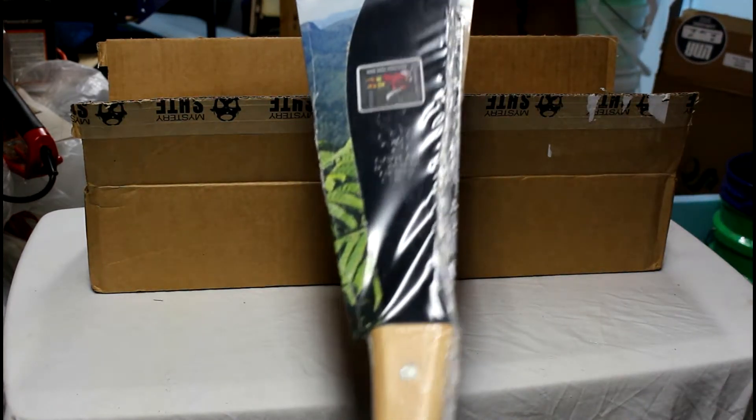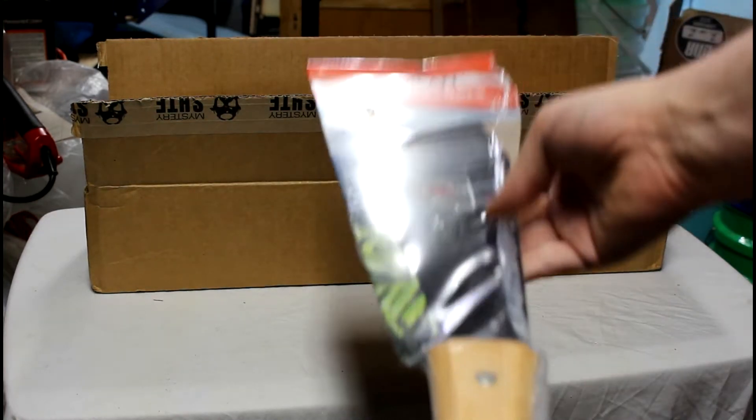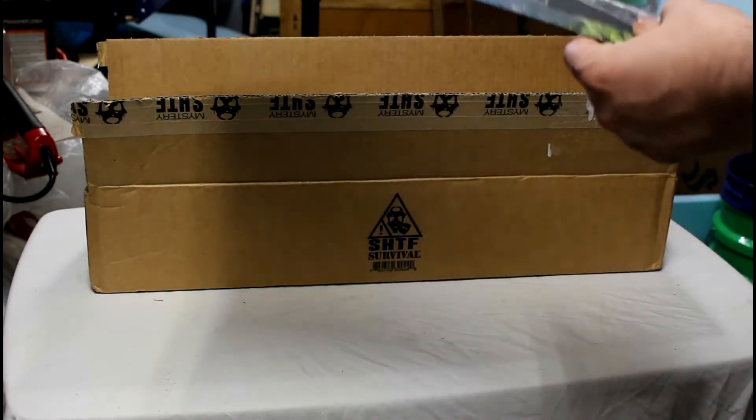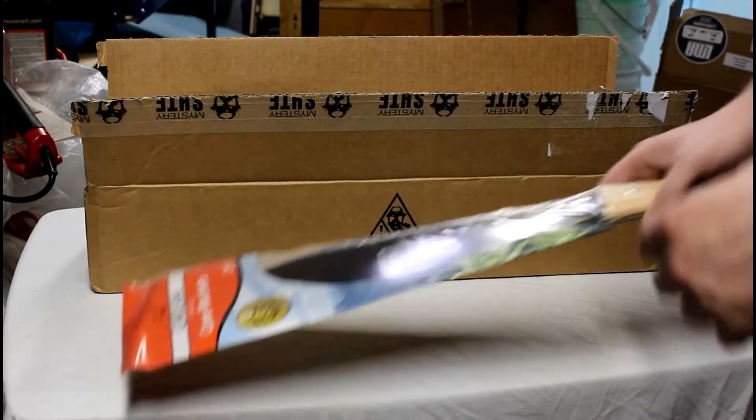Alright, the first thing we got is a 21-inch cane machete. It feels quite heavy — it's heavier than a few of the machetes I have. I'll open it up in a minute.